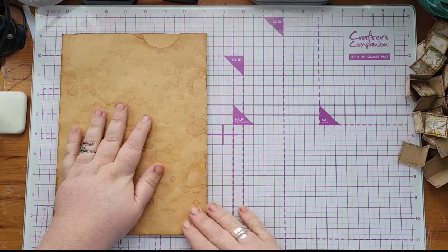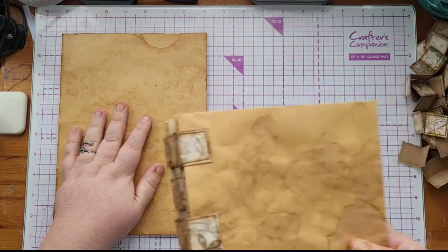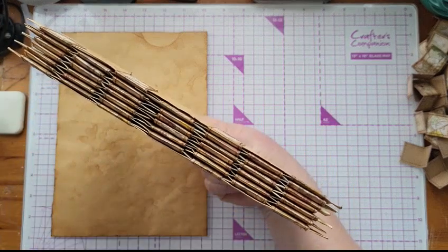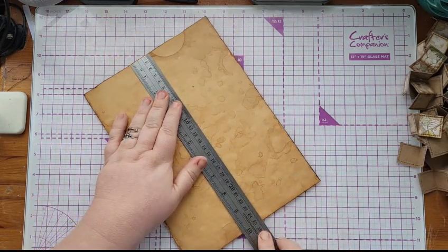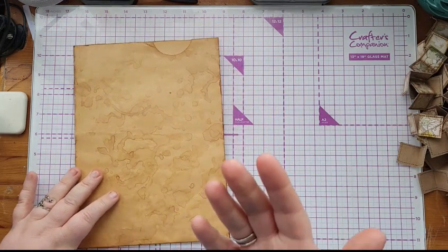Previously I used five tabs, but this one has seven — I'm using seven-tab binding just because of the size of it. It's about 10 inches. The first thing I need to do is work out where to put my first set of tabs. I don't want them to go right to the edge, so I'm going to bring them in half an inch.